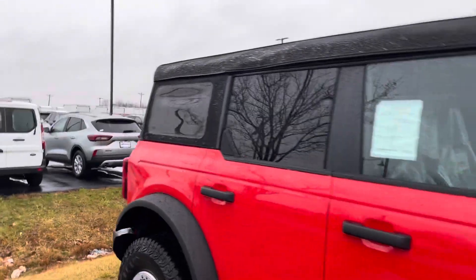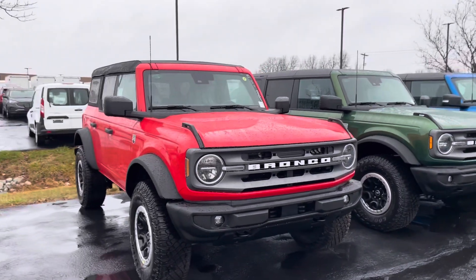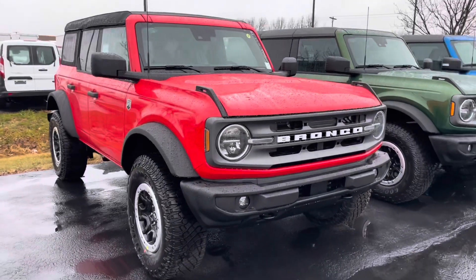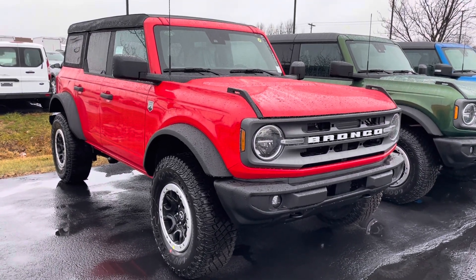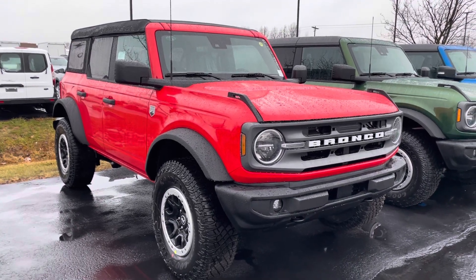Again, this is a Big Bend — we've got a few of them available on the lot and several more still on their way. My name is JB. If you have any questions, or if you want to set something up to come check out our selection or go over your options, I'd be happy to do that. You can reach me at 317-858-6925. Appreciate the time — hope you enjoyed the video. Thanks, Holly!